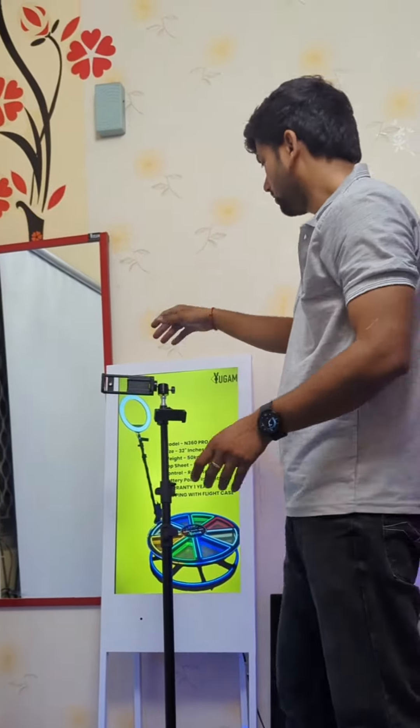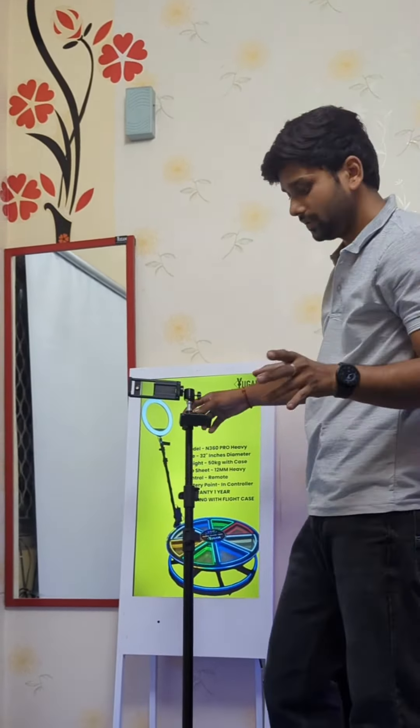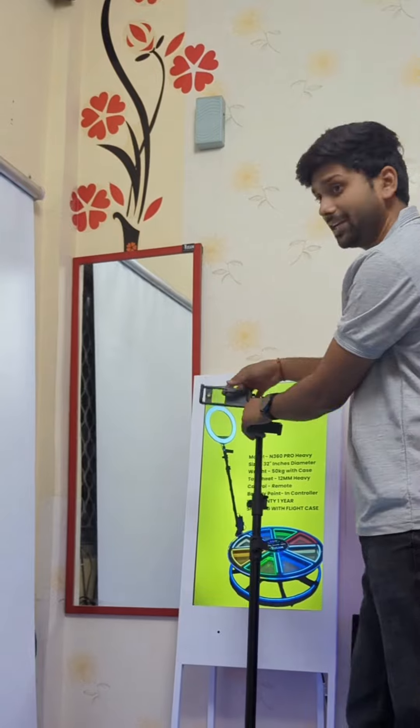If you want to put in the ring light — the ring light is not recommended, because it needs some power. So you need to just put your power in down and just carry it. For a night, the ring light is not recommended.